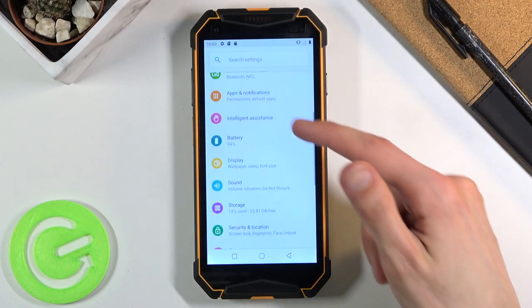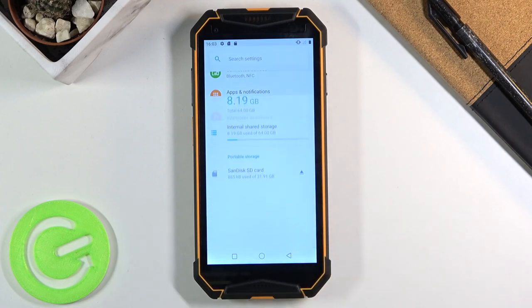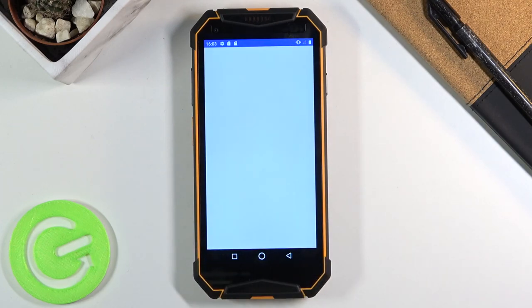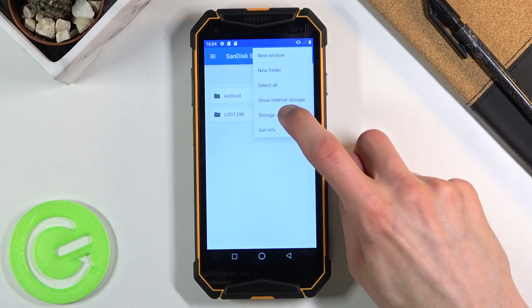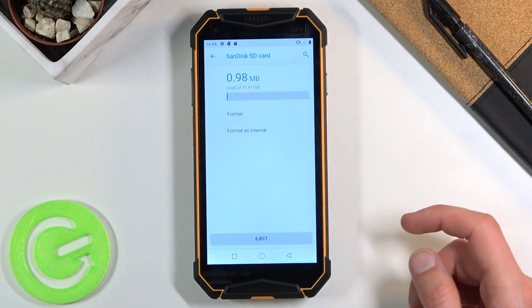From here scroll down to storage, tap on your SD card. This will take you to the storage itself. From here tap on the three dots and go to storage settings where you will find the format option.